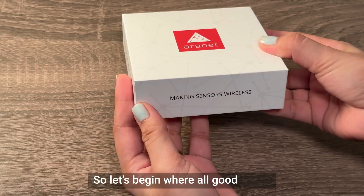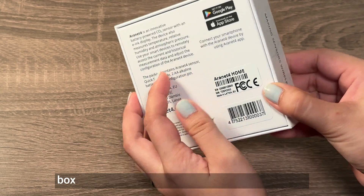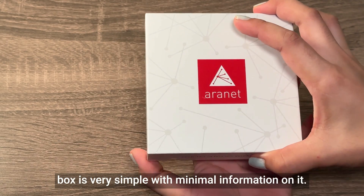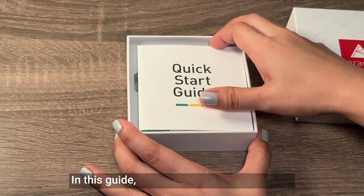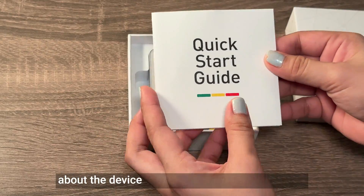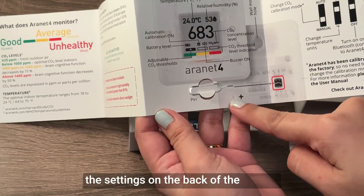So let's begin where all good reviews start, with the unboxing experience. Unboxing the Aronet 4 is very straightforward, and the box is very simple with minimal information on it. When you open the box, you'll quickly find the quick start guide. In this guide, you can find basic information about the device, as well as a SIM card ejection tool, which will be used to adjust the settings on the back of the device.